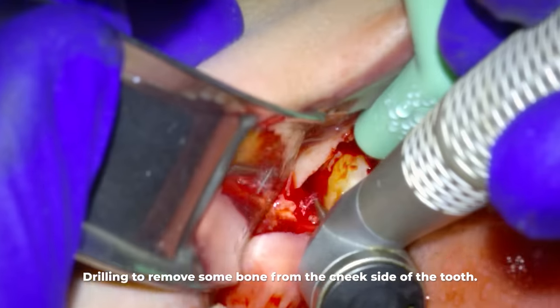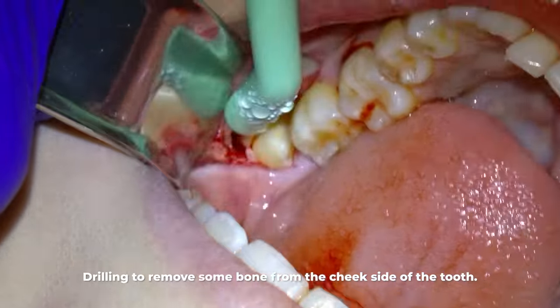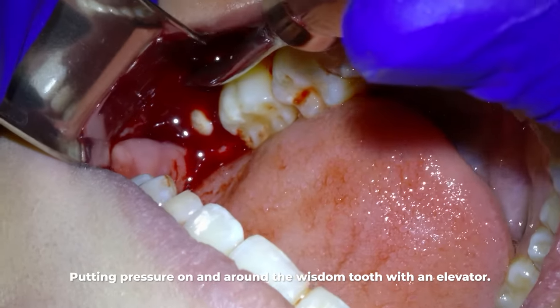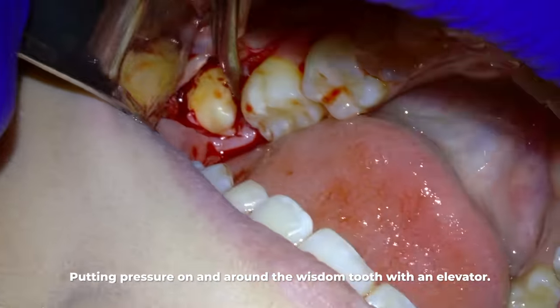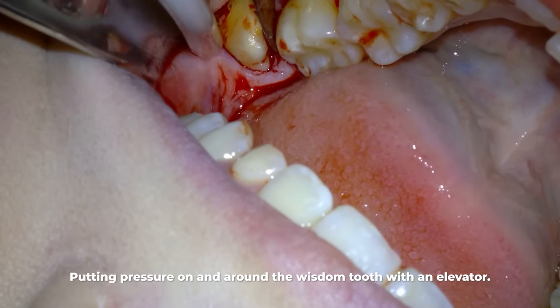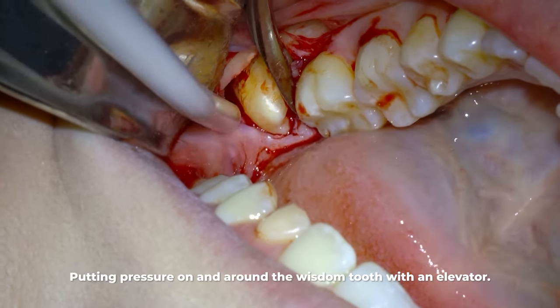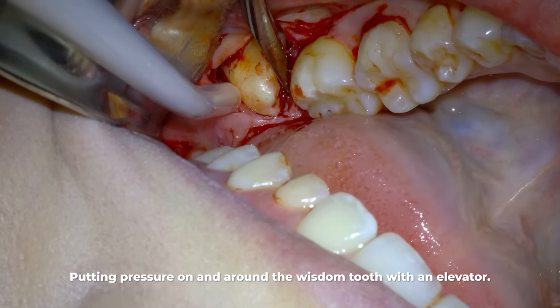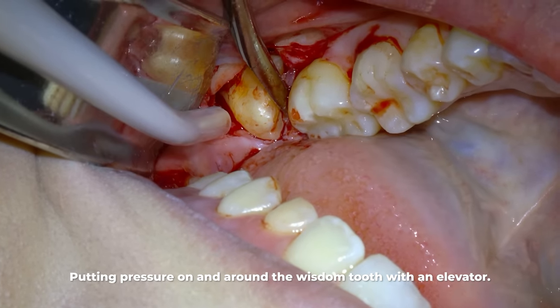Once I can adequately get my instruments in place to put leverage on the tooth, I'll apply a lot of pressure. You're seeing me do that right now. The reason I'm trying to put leverage on the tooth normally is to remove it the way I did for the other two wisdom teeth, but in this case I'm just trying to loosen it a little bit.